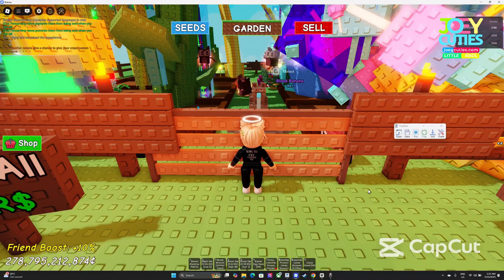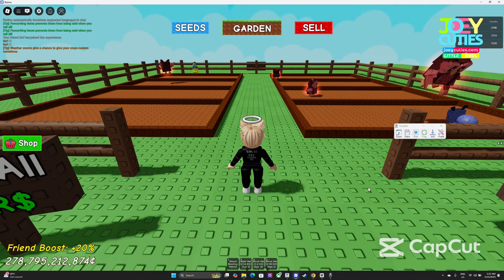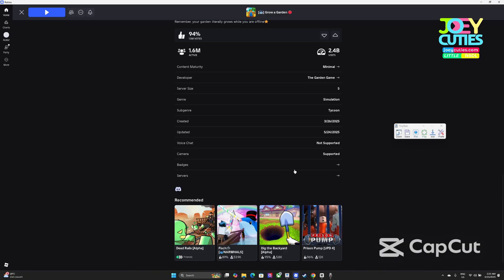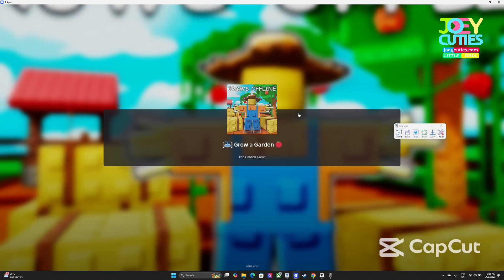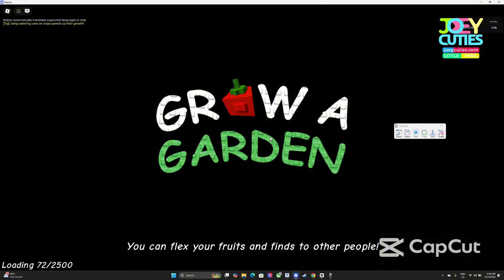The server is shutting down, so we have to restart. Leave it for a while. It's okay if the server shuts down — you just have to re-enter the server.